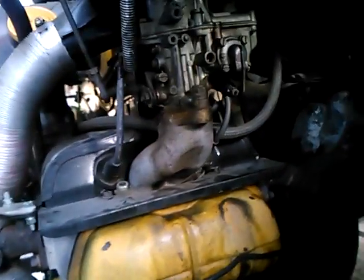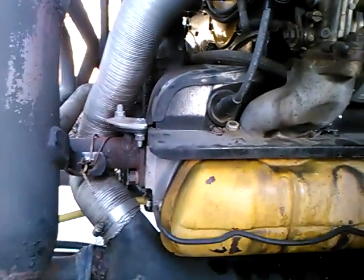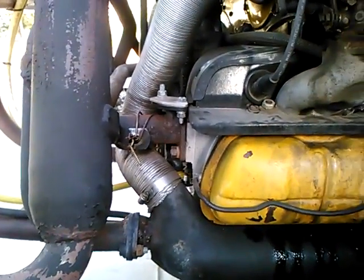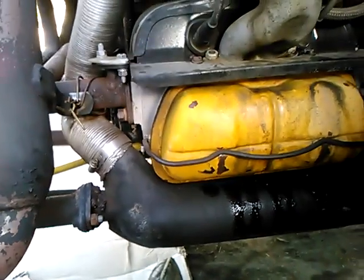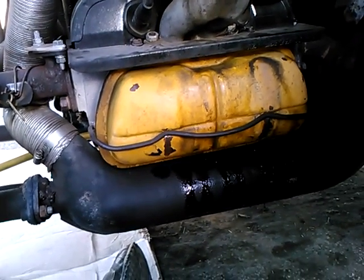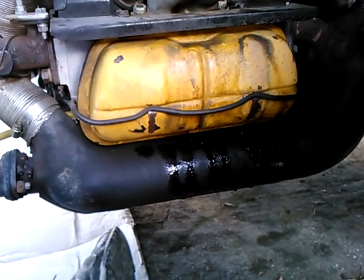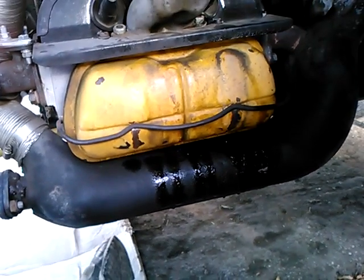Without taking the distributor cap off or even considering the ignition, if you watch the action of the valves and if you have two marks on your crankshaft pulley, you can adjust the valves with just that information. Thank you, and be sure to watch my other videos as well.